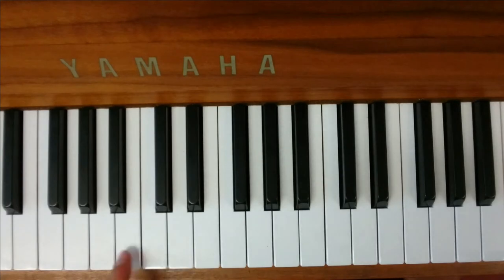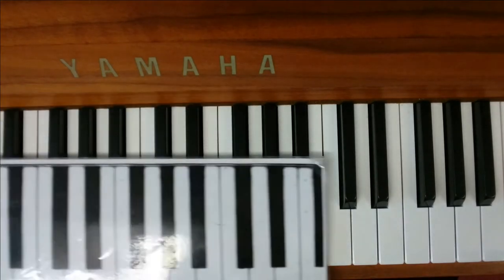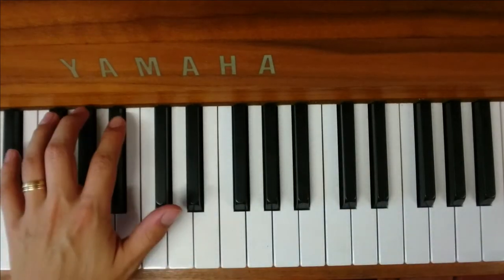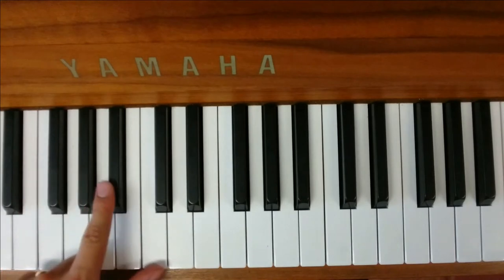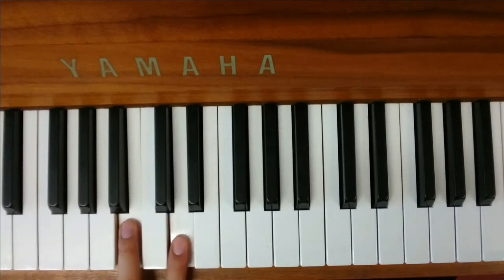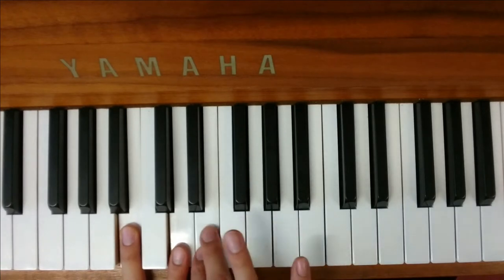The verse is pretty simple. You start on the note B. You can either use your keyboard cheat sheet to help you, or you can just remember that it's the one just above the three black keys. So B, gap to D, next note E, gap to G.